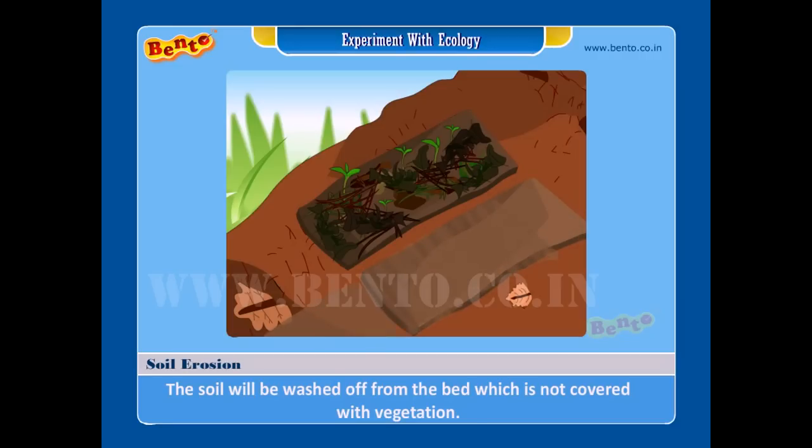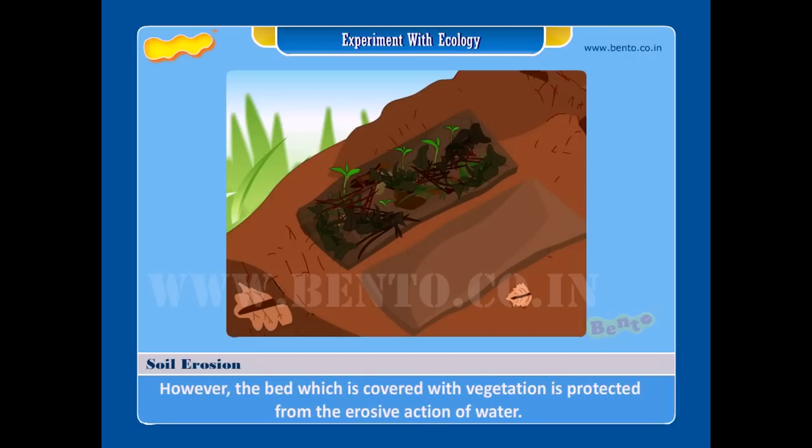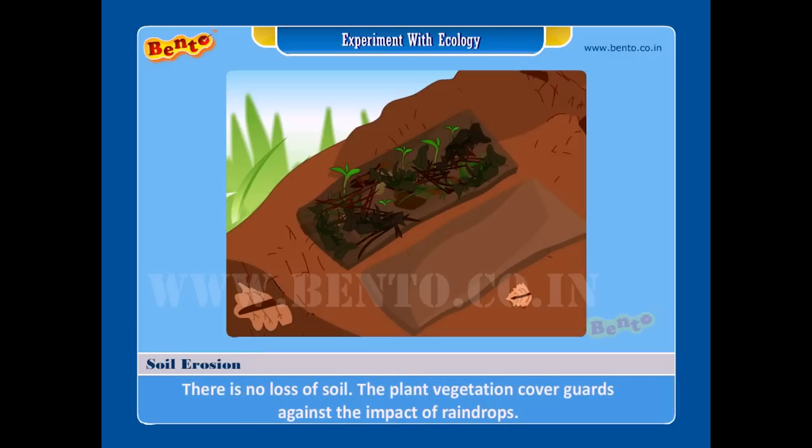Result: the soil will be washed off from the bed which is not covered with vegetation. Water acts as the chief agent of erosion. However, the bed which is covered with vegetation is protected from the erosive action of water — there is no loss of soil. The plant vegetation cover guards against the impact of raindrops, and the mature living plants stabilize the soil with their roots.